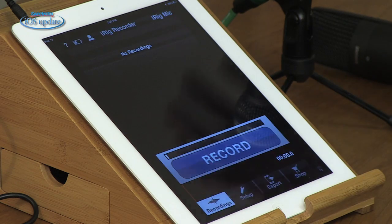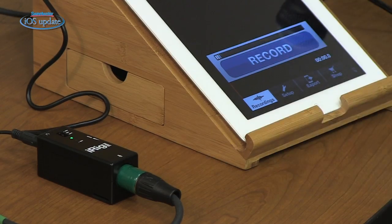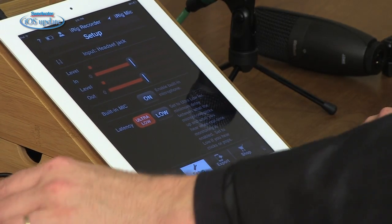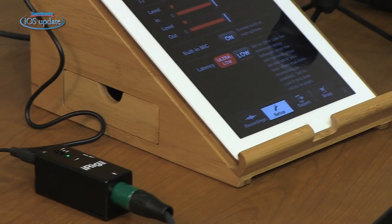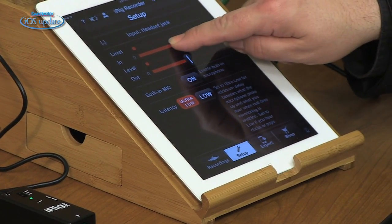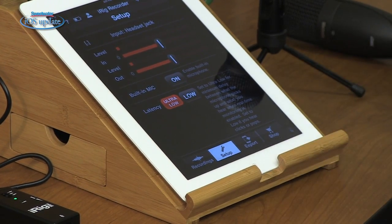One app you might want to check out with your iRig Pre is iRig Recorder from IK Multimedia. This is a basic recording app that allows you to input your microphone and record a track. To make a recording, just turn on your iRig Pre and get your level set in the setup menu. We've got meters there and we can use the gain control on the side of the iRig Pre. We also have level control inside the app and you can set latency for ultra low latency or lower latency if delay isn't a concern. You can also use the built-in microphone, but in this case we're using the iRig Pre.